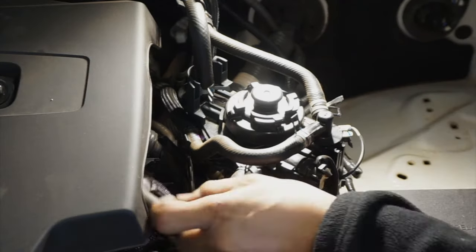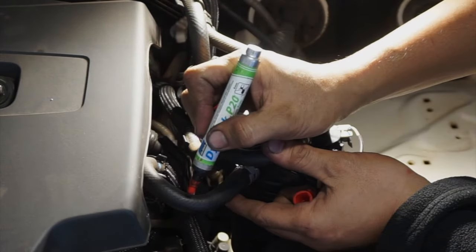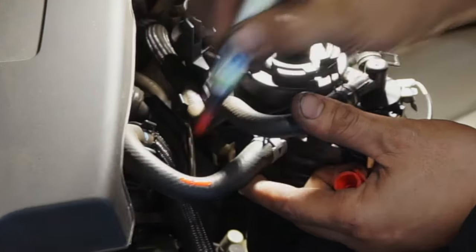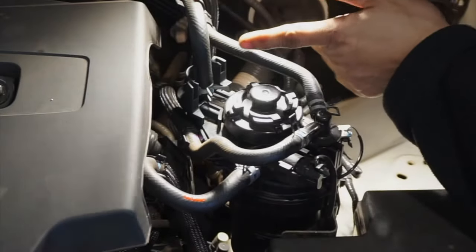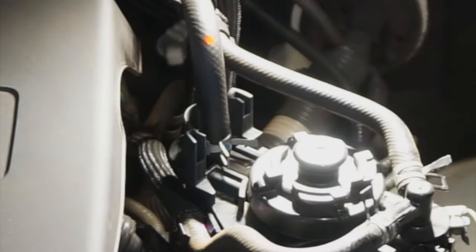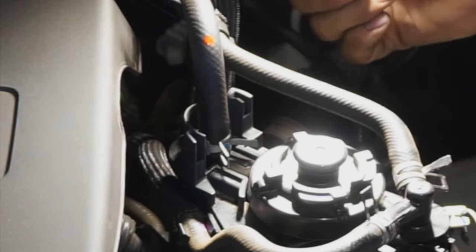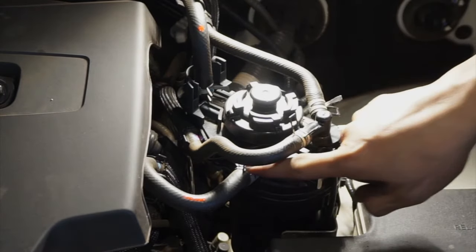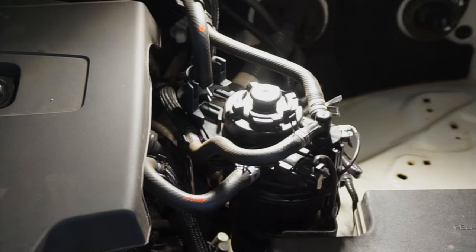We're going to mark it up so you don't get confused. The longer line goes to the engine, and the circle one goes to the tank. So: circle goes to tank, longer goes to engine. We've marked them so you won't be mistaken. Now we're going to remove it.